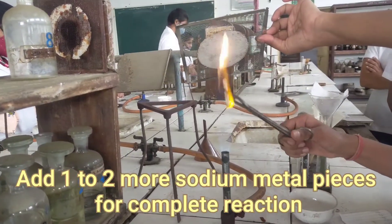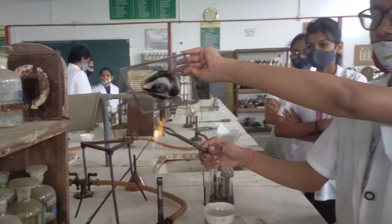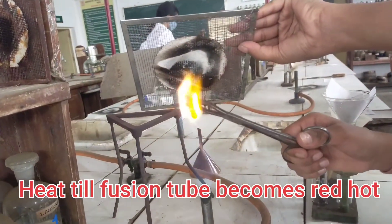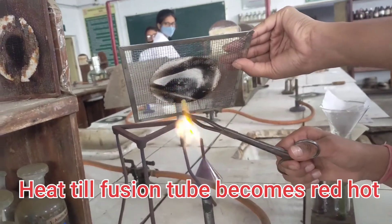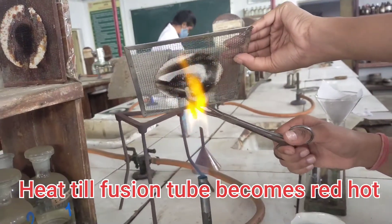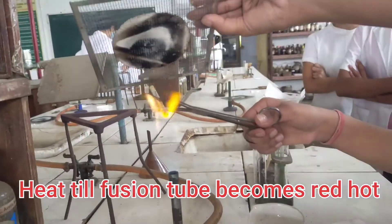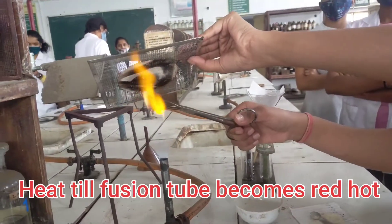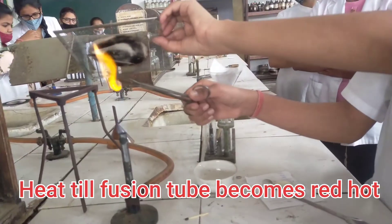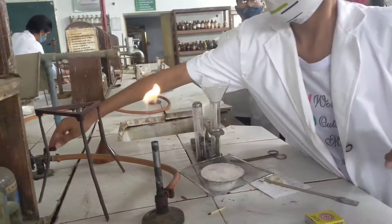Heating with safety precautions by using wire gauze is a must to avoid any accident. Heat this fusion tube till it becomes red hot. Here the stage is where the fusion tube appears red hot. Now, as we have already taken some distilled water inside this china dish, we have to plunge this red hot sodium fusion tube inside this china dish. This is the very right procedure for making sodium extract.